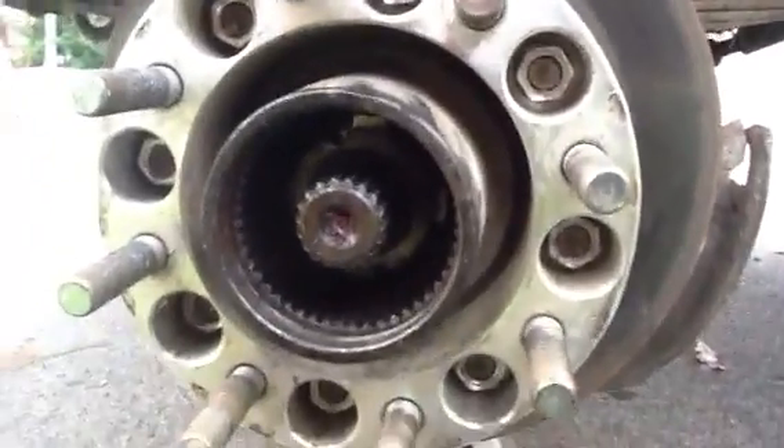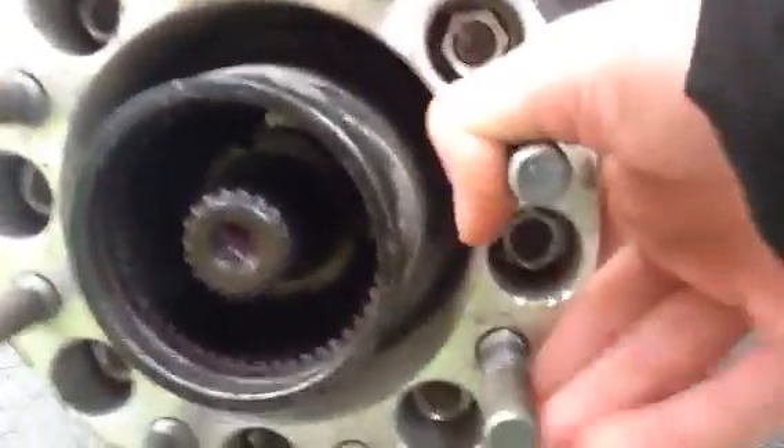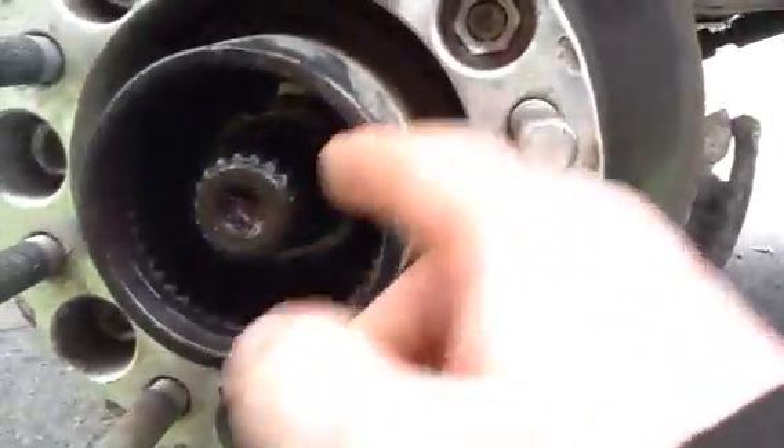Right now I don't have a hub in here and as you can see, if I turn the wheel — or the rotor rather — the axle shaft does not turn. The hub right here rotates but the shaft itself is not spinning.